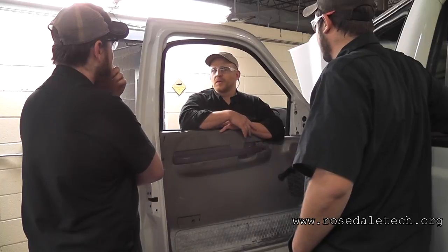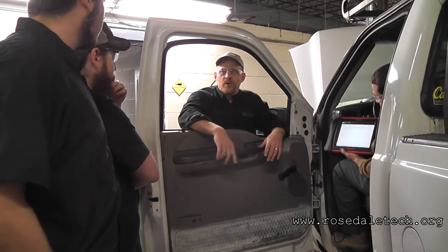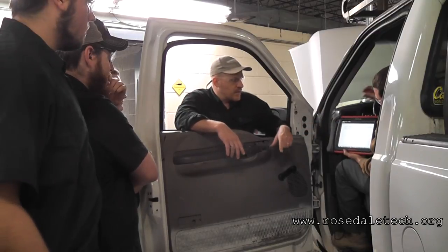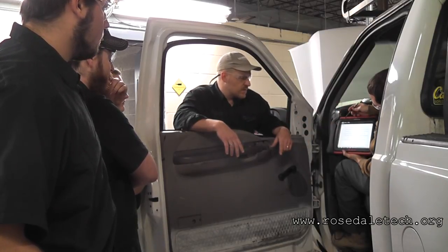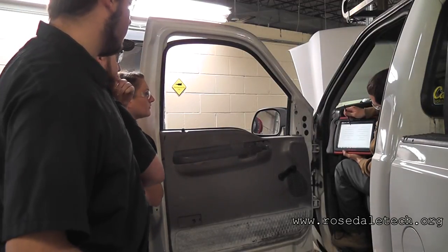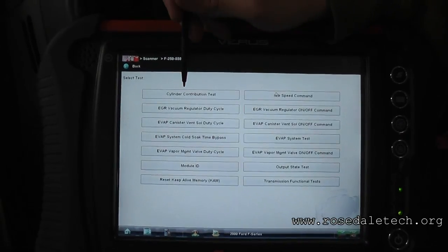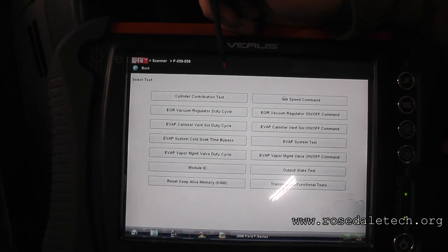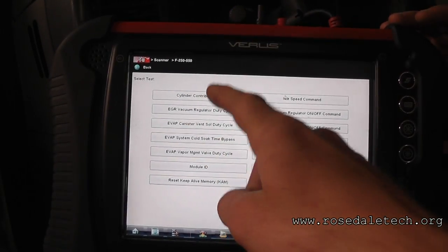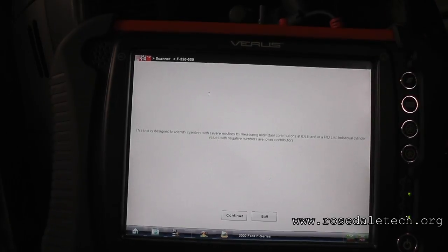There's another way — hit back on this and see if there's a power balance. Actually, the firing order is right up top on this, which is pretty cool. One, three, seven, two, six, five, four, eight — write that down. I am confident that number one is the front passenger side on this Ford. When we're synchronizing these coils, we need to know which is the control wire, which is the feed wire. Every coil shares a feed — the same color. The control wire is the one we want to go to.